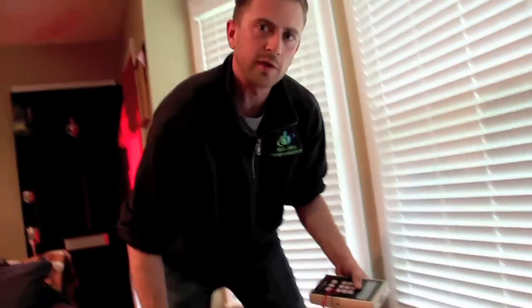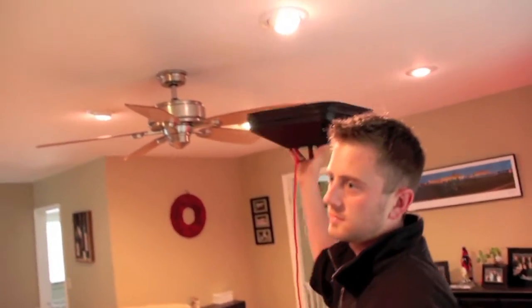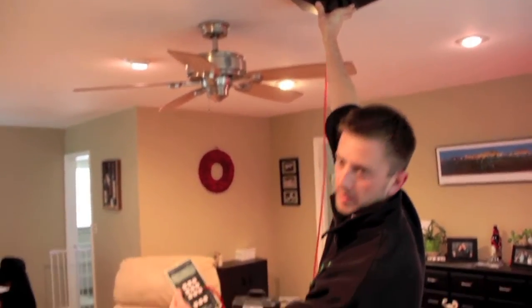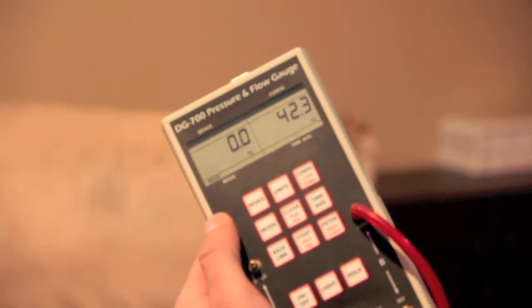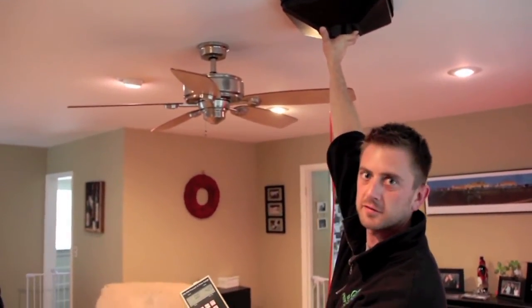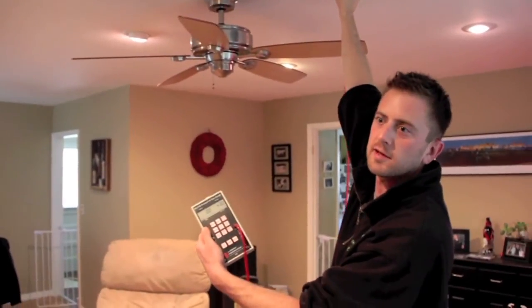Hopefully it's the only one that high, but we can also do the same thing with recess lights and see how leaky the recess light is. Compared to the supply ducts, it's extremely leaky — it's a 42. The most it could possibly be is 50 because we depressurized the house to 50 pascals, so that means it's basically completely leaking to the outside.